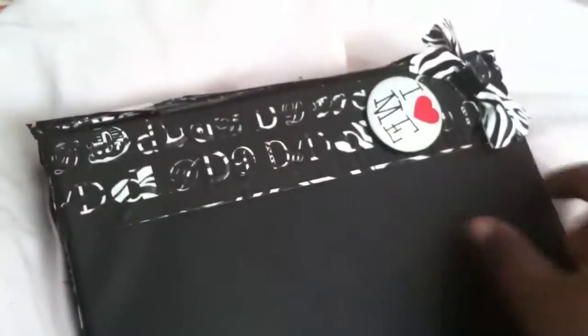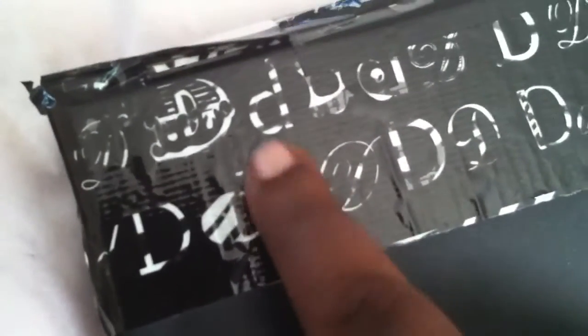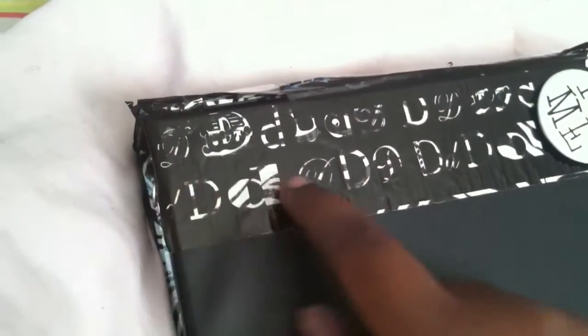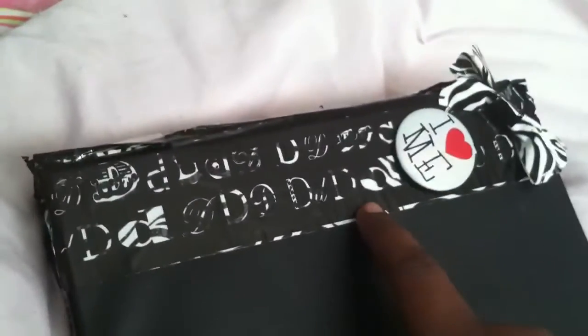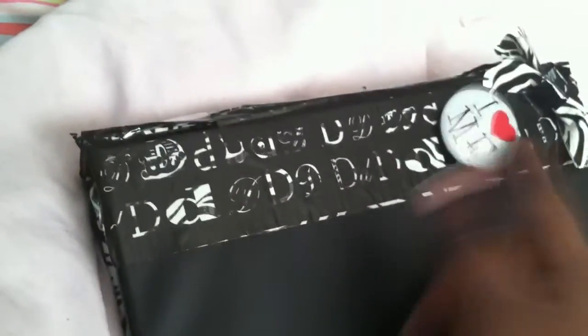I had this old black binder — it's really small, not an average size binder, which is why it's going to be a planner binder. On the front cover, there are two pieces of tape: plain old zebra print duct tape, and then a black piece of tape with clear D-shaped cutouts laid on top. The zebra print tape was about $3.75 and you can find it anywhere you get regular duct tape. The D-tape I got from Michael's craft store.